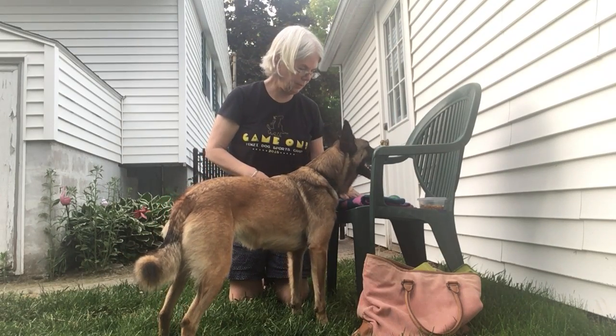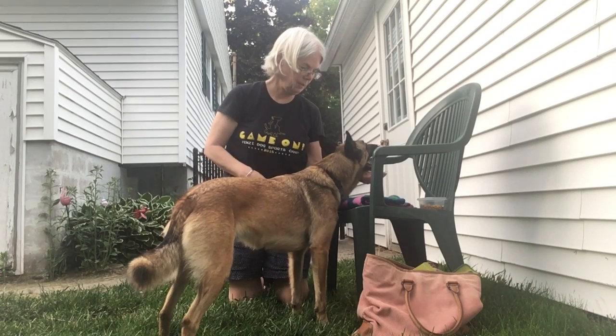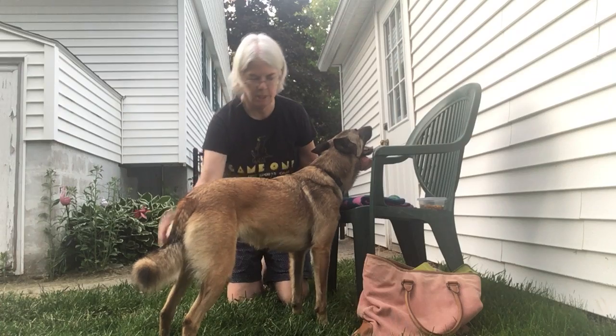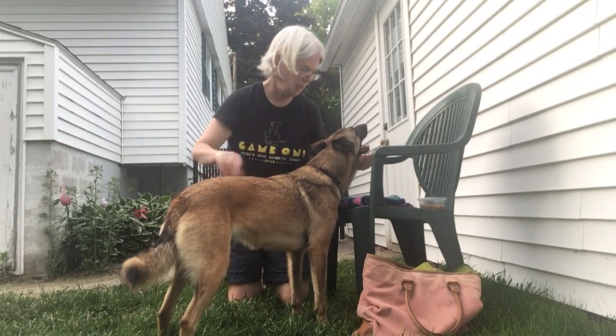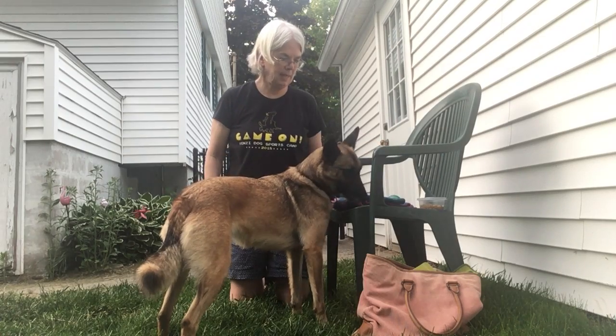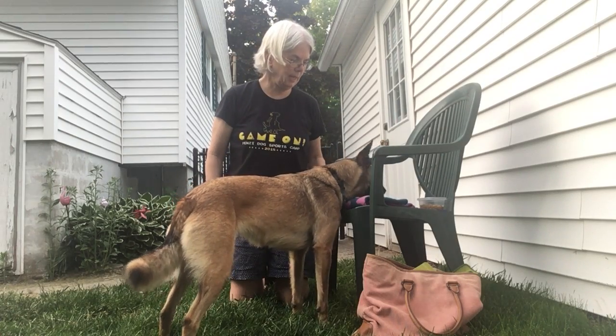Ready? Rest. Rest. Touch. I usually tell her I'm going to touch her. Yes. Good girl. And then I'll give her a cookie. Nice. And we do different body handling this way.